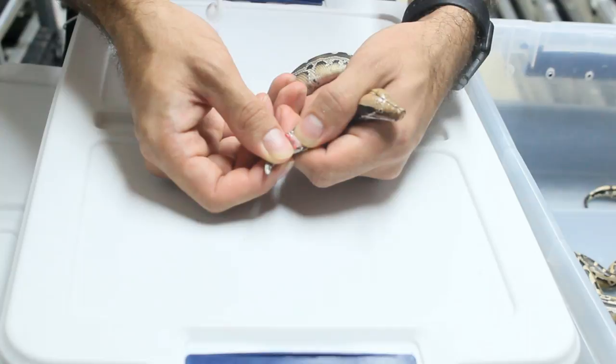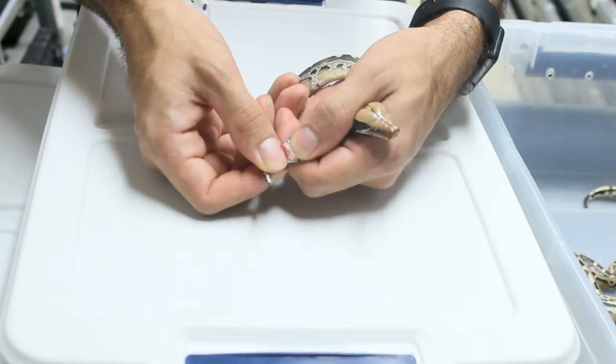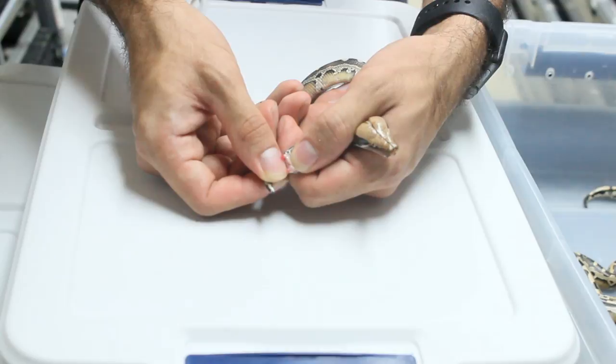This clutch was actually super easy to sex. Some clutches are way harder than others, and some are pretty easy. With this male, you can see what comes out is really thick. Sometimes they'll be all purpley in coloration, sometimes they'll have a more purplish-reddish tip, but they are very clearly thick and distinct things that pop out.